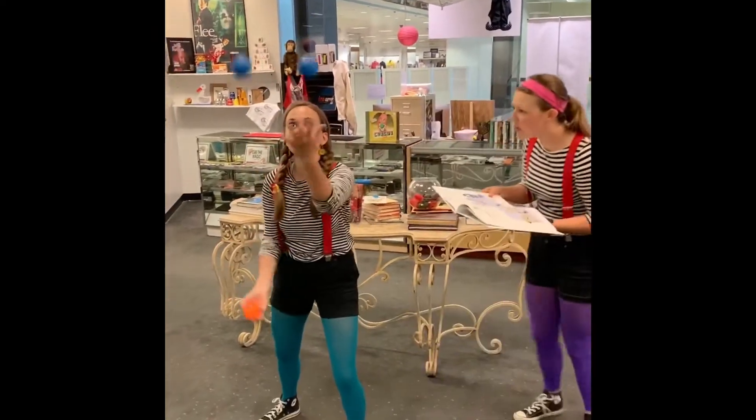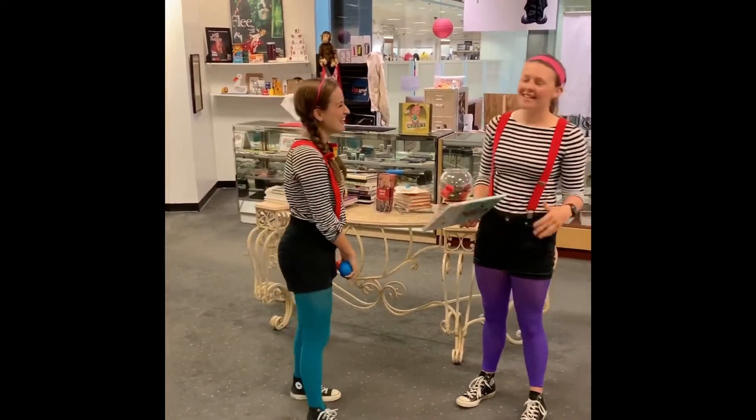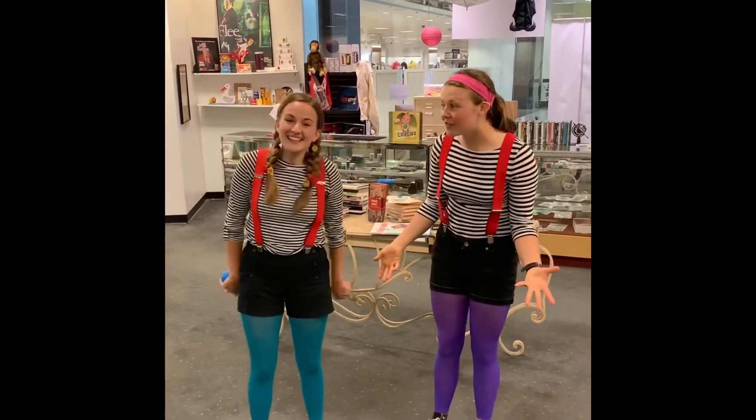Oh my gosh, Cory, you can juggle! I can! That's amazing! Oh my goodness, wow! You're such a great teacher — that was fantastic! Thank you guys so much for having fun with us today.